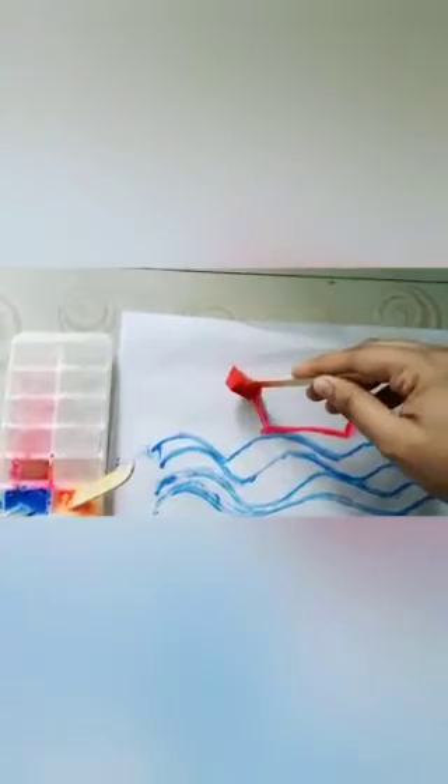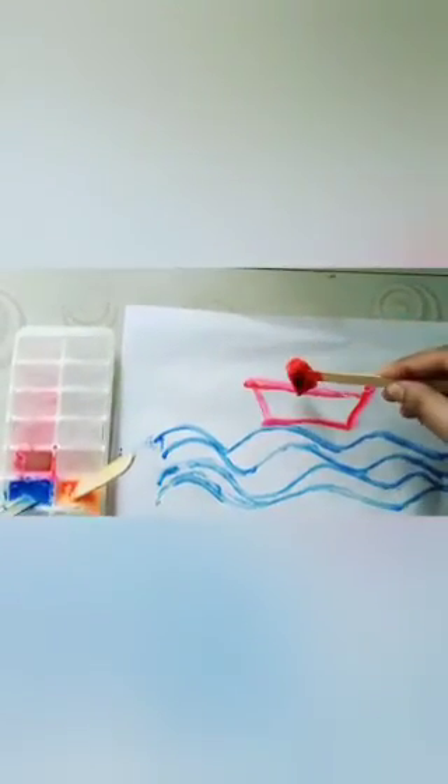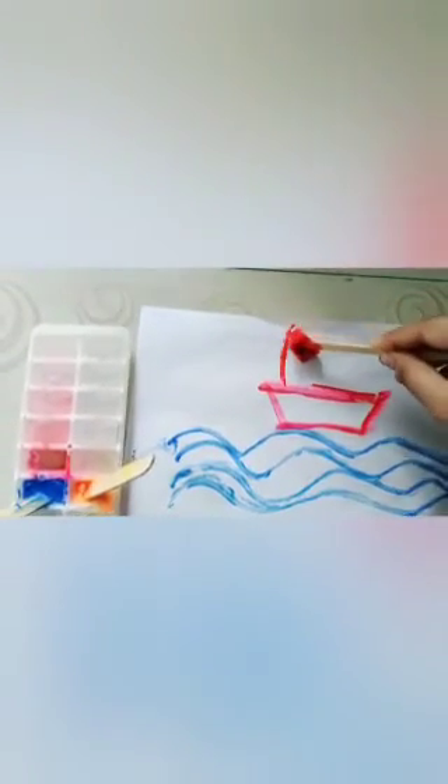You can draw four to five waves with the help of the blue ice cube. After that we will make a boat with the help of the red ice cube — first a slanting line, then a sleeping line, then again slanting lines, then a standing line. So our boat is ready.